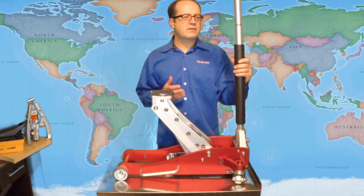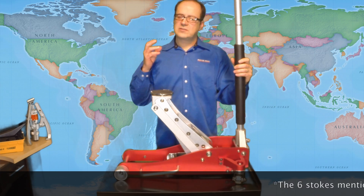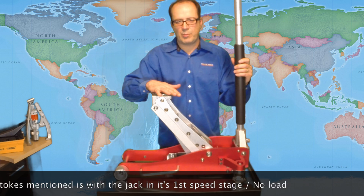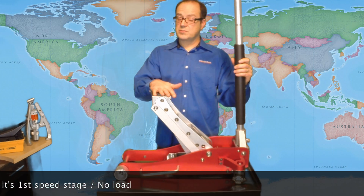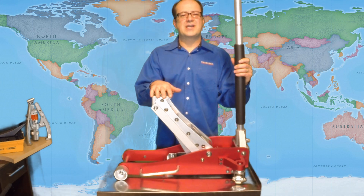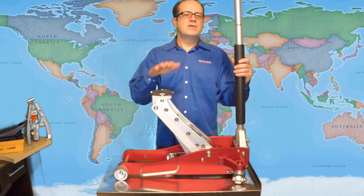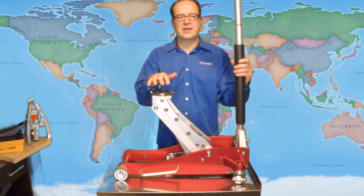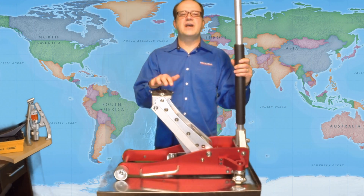It's two-speed and it's very fast. It takes about six strokes of the handle to get the saddle at maximum height. To give you some perspective, your average two to three ton floor jack takes anywhere from 15 to 25 strokes — the single speed ones, that is. So again, very fast.